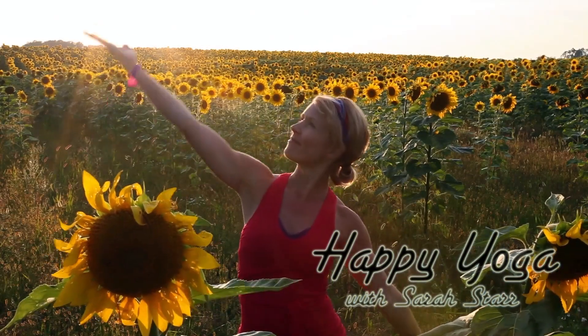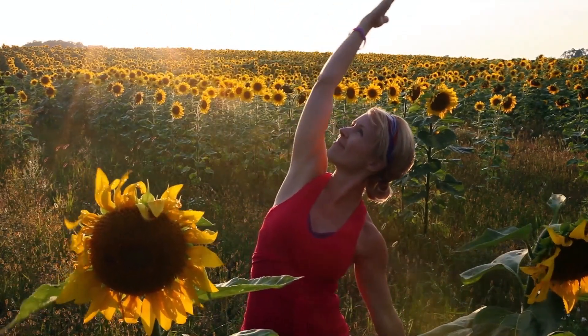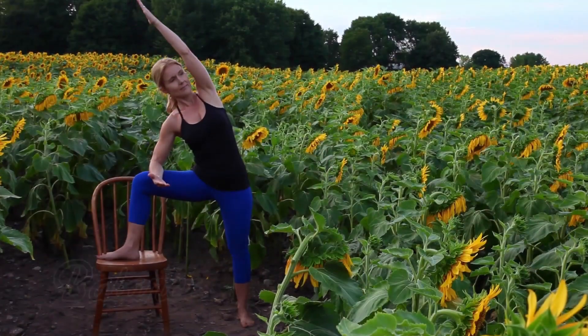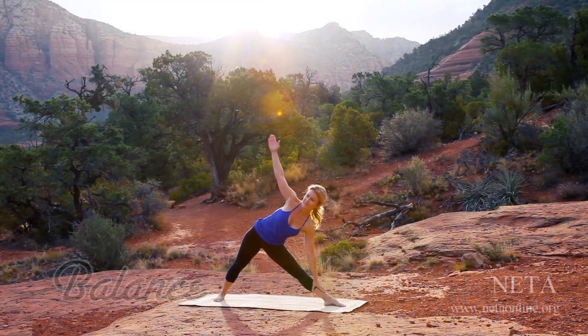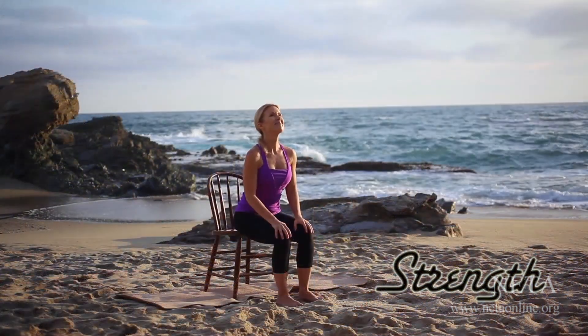Welcome to Happy Yoga with Sarah Starr. Happy Yoga is designed to bring you the beauty of Mother Nature as we take time to bring more balance into our mind, body, and breath.